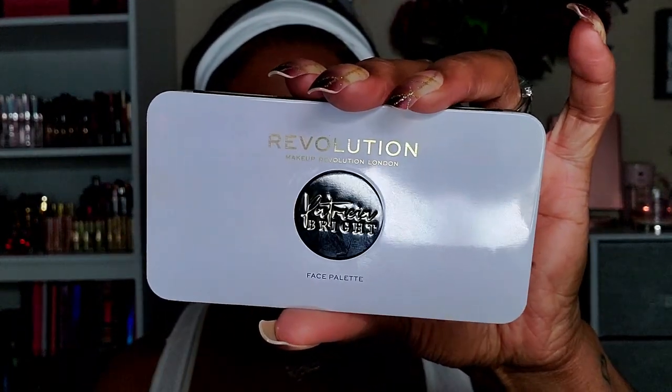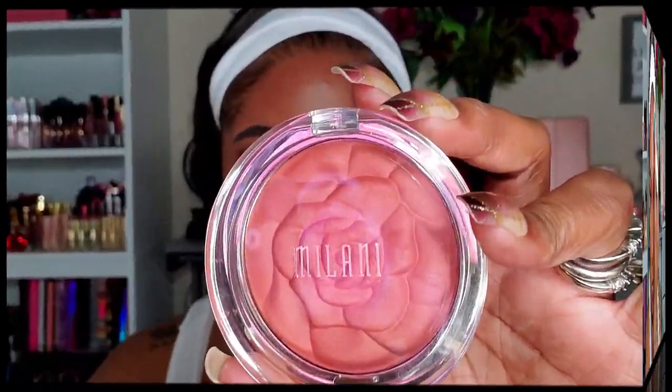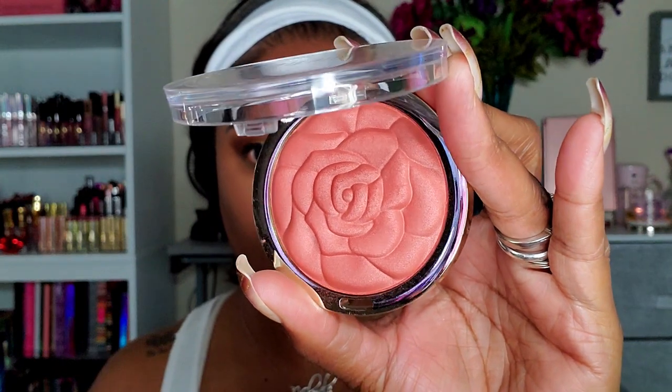For contour, I'm going into my Revolution x Patricia Bright palette — the contour shade is nicely pigmented so make sure you blend it out if you put too much down. It blends very easily and adds a perfect amount of contour; I really love this palette. For blush I wanted something softer, so I'm using my Milani Spiced Rose powder blush — one of the new rose powder blushes with a small amount of shimmer. I added a little to my nose as well.